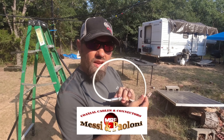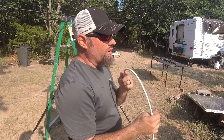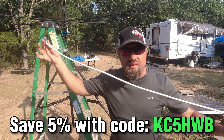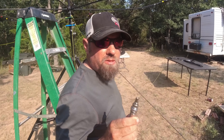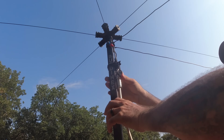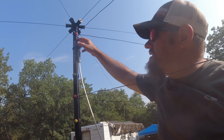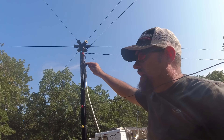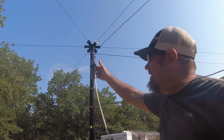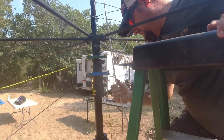Today's video is sponsored by Messi and Paoloni coax. This is the Ultraflex 7 Sahara, and we've run this on the Buddy Hex before. Check the link in the description to save five percent at Gigaparts with coupon code KC5HWB. Also, do not set up the hex beam without putting the coax on first. The BNC feed point is made by Buddy Pole and will handle about 600–700 watts. I personally run 550 watts from my KPA 500 through this. The Buddy Hex itself will handle legal limit, but a new SO-239 connector for full legal limit is in development.